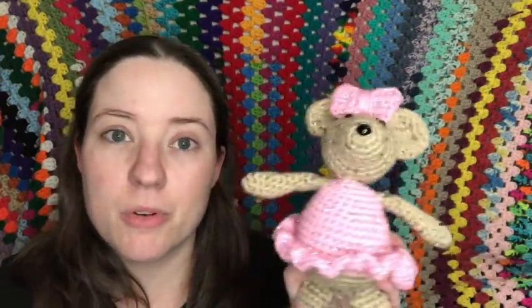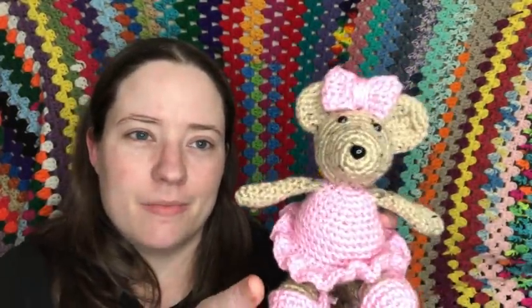She's made with an E hook and scrap yarn that was gifted to me — I'm pretty sure it's Red Heart but I don't know the color. The pink is this yarn called Pinky Toes — it's sparkly with a metallic shimmer and I love it so much. This is going to be for June when she gets older. I have a bag of amigurumis I've been making for her.